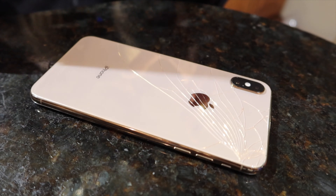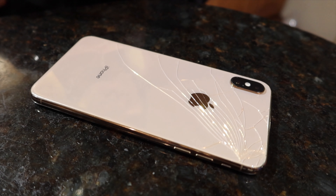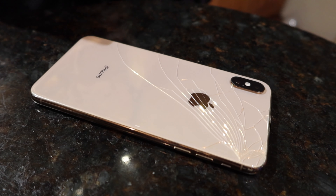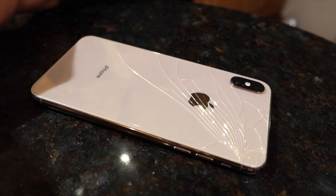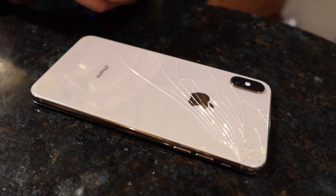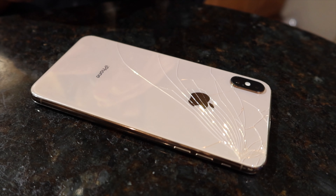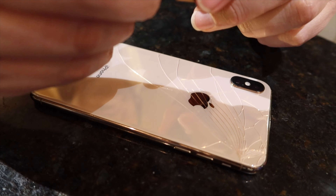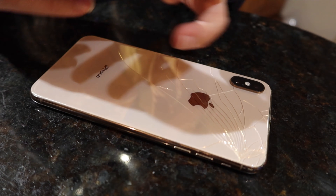I'm gonna check my email real quick — no new email from anyone important. I'm going to set this on its back. Let me give you a better camera angle. So this is Loctite we're gonna use — is this right? Is this wrong? I don't care, I just want this phone to last another year. It's gonna be a little bit thicker; it's not gonna fit in any case. Opening the glue — okay, I think that's open and then we're gonna squeeze.